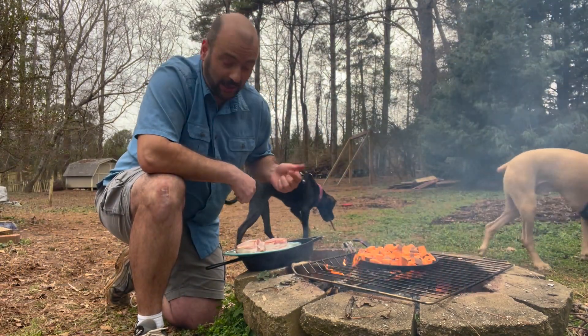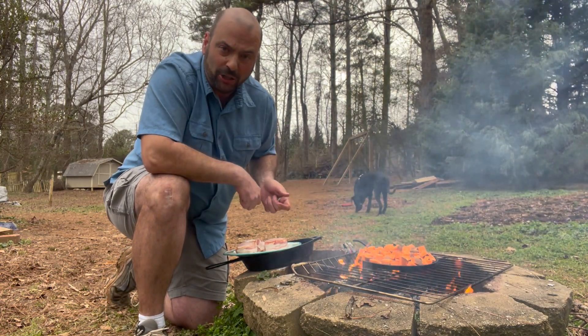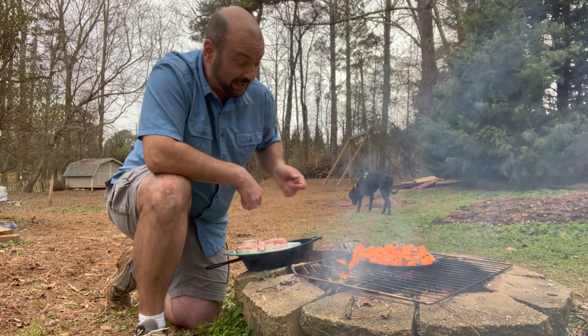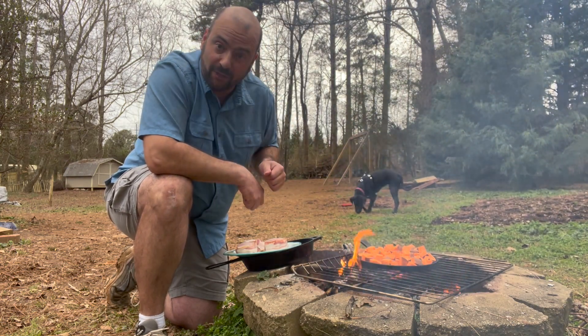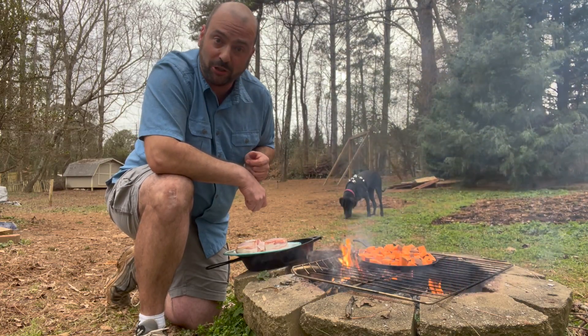We've got our pork ready, and now we just need to wait and let the potatoes cook down for a while — probably a good 30 minutes at least. I'll grab a spatula, flip them over, see how they're looking, and adjust my cooking time as needed.